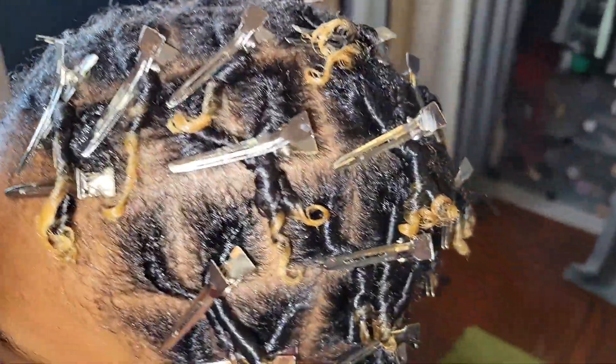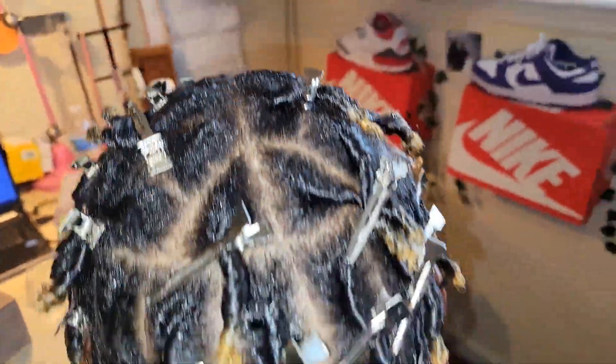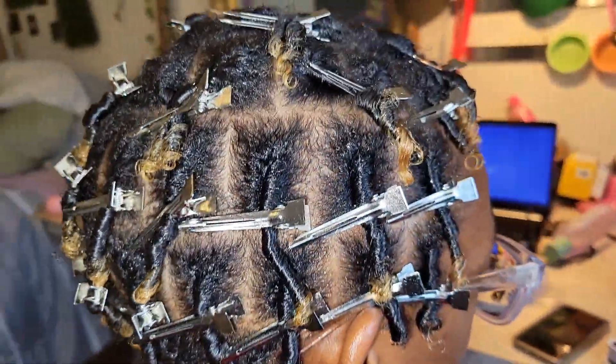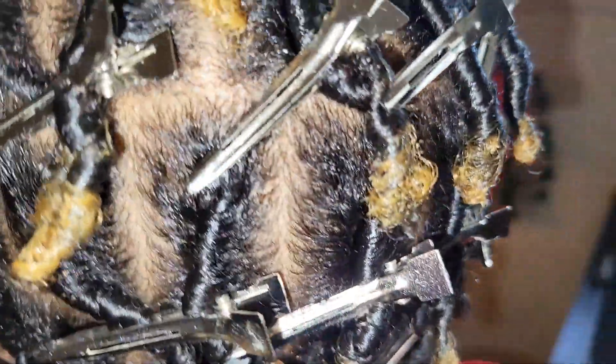We're pretty much done. I ended up having to twist some together because we ran out of clips, but this is how we're going to leave it. Then she's just going to sit under the dryer and let it finish drying, which shouldn't take that long.